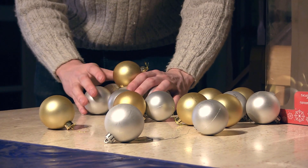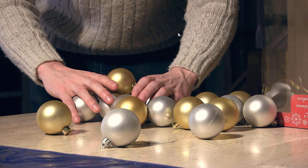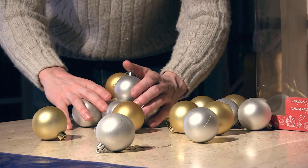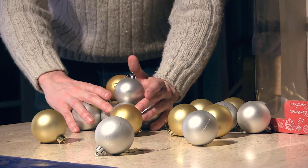I can create another layer that sits above that by balancing my baubles on top of one another. There are sort of little gaps created, and they can sit in those little gaps.